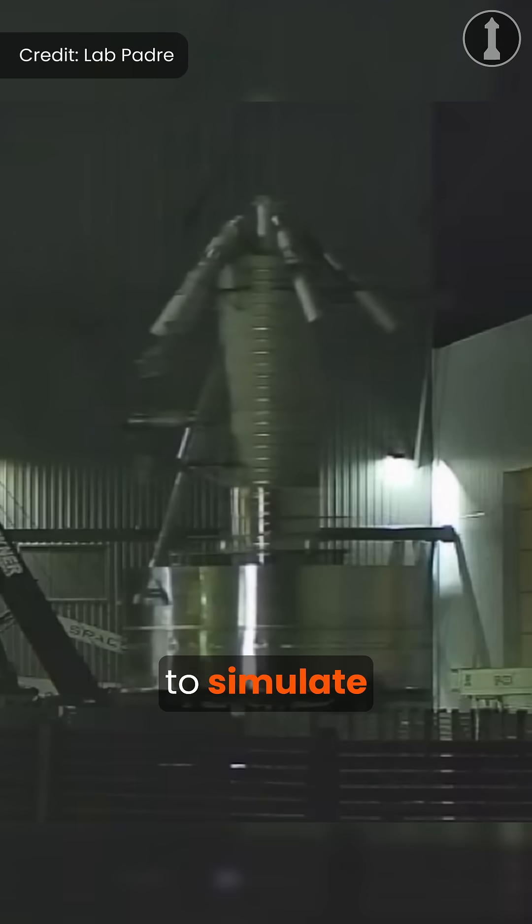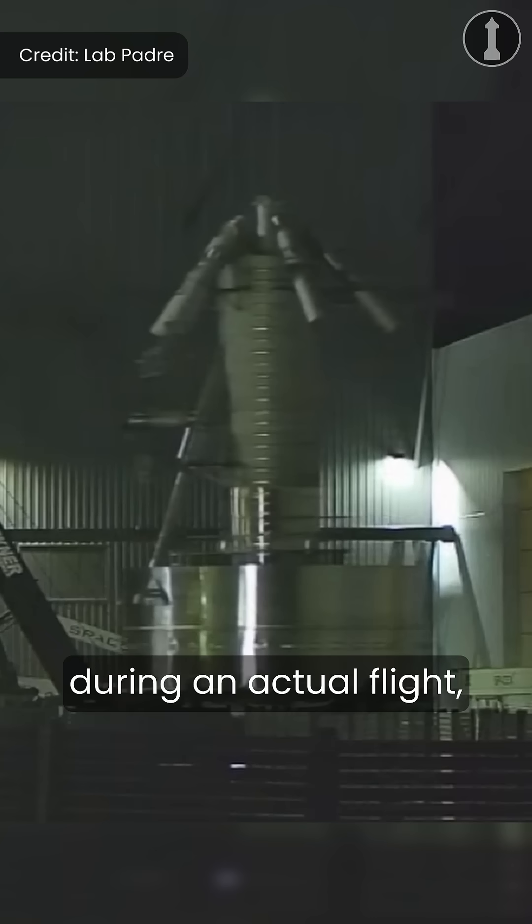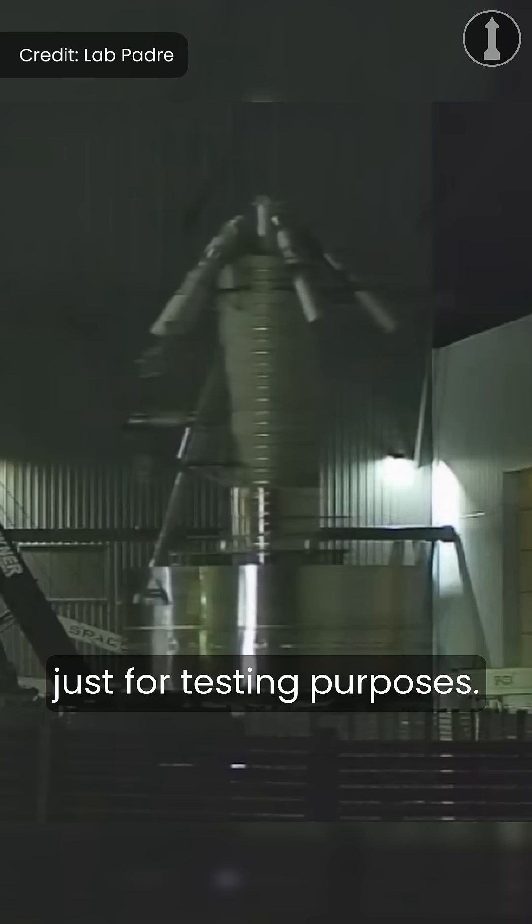These pistons are used to simulate flight-like forces on the test article to make sure it can withstand the amount of stress during an actual flight, so they are there just for testing purposes.